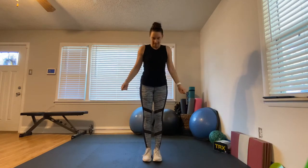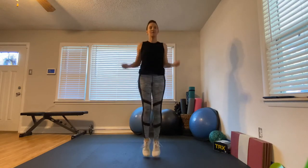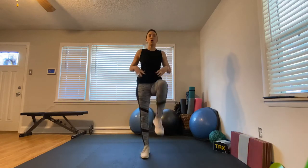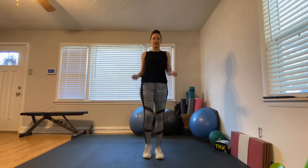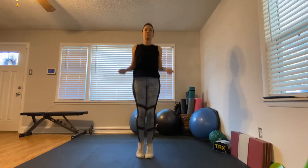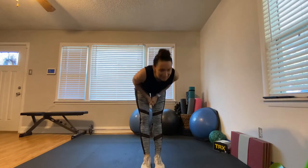Next one: jump rope. We don't have a rope but we're going to pretend. Go ahead and jump up and down. If you can go fast, go fast and swing that rope around. If this is too much, march in place and swing that rope. Bring those knees up nice and high, hold your abs in. You can make this easier or harder — whatever works for you.